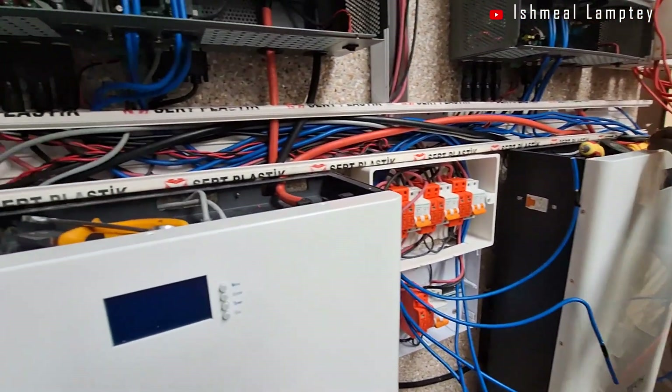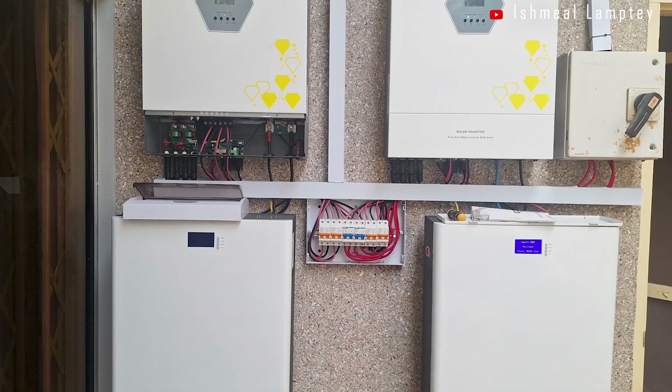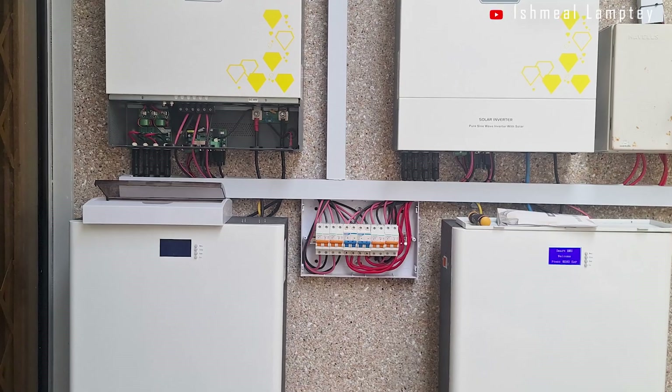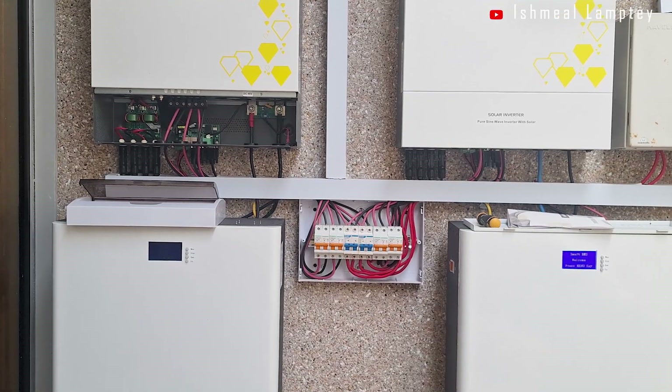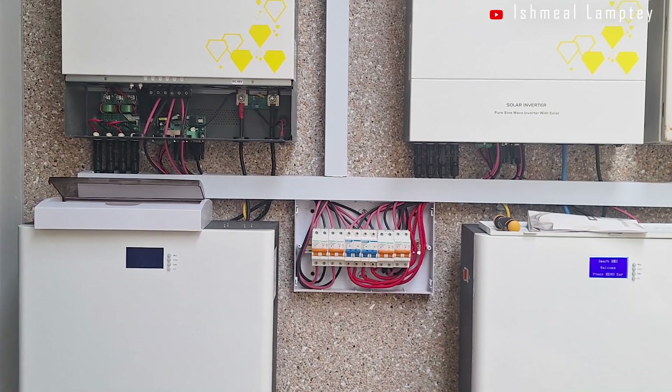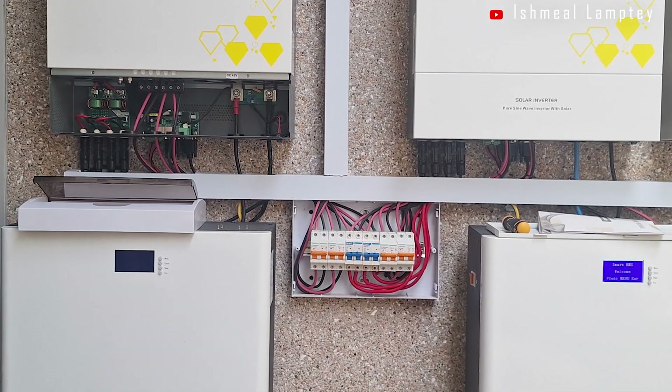This system had already been installed by another team just a few days before I was called in. Unfortunately, the owner was experiencing issues, and after taking a look, there were quite a number of mistakes that needed correcting.